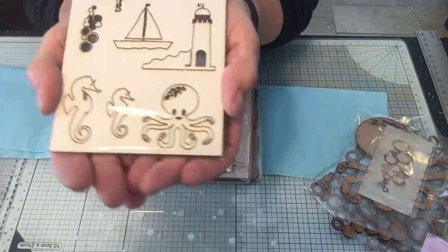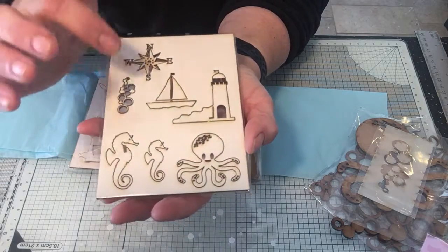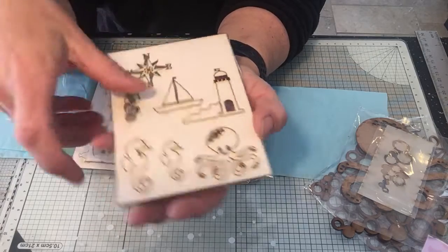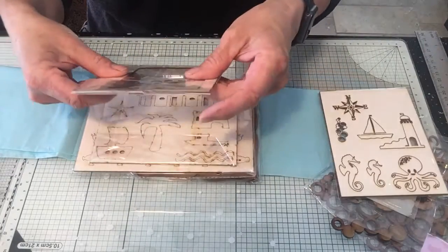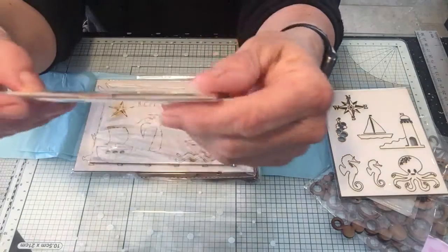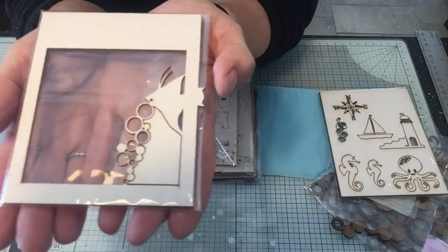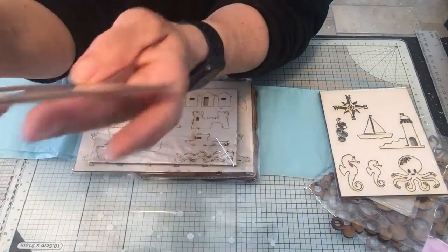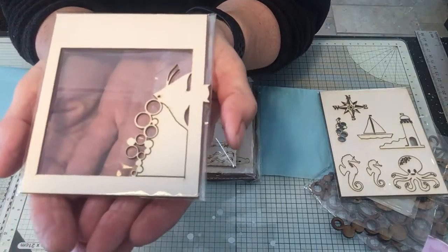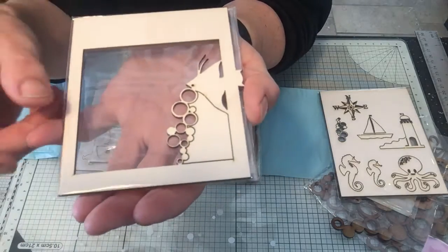Then we've got more chipboard. On there you've got your compass, bubbles, ship, another lighthouse, some seahorses and an octopus - probably better for smaller projects like cards. There's also a small frame - that is your fish with the bubbles. That's a frame you can pop onto your cards and projects. Chipboard, so you can decorate that up, throw embellishments at it or anything like that.